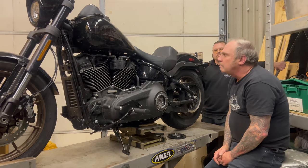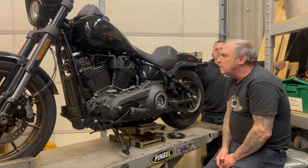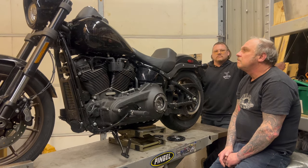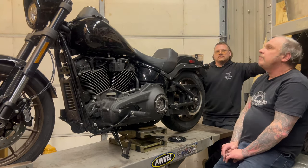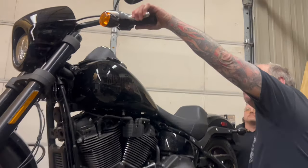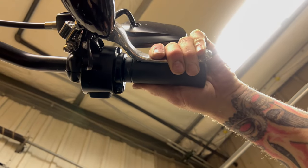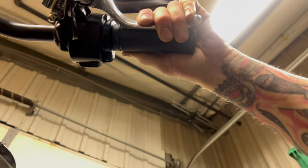If, for whatever reason, the clutch does not completely disengage the transmission from the engine, and if the engagement point — which we observed to be a little more than half off of the handlebar — is close to the handlebar, you've got some problems you might need to look into.